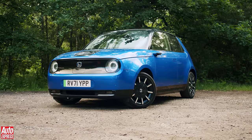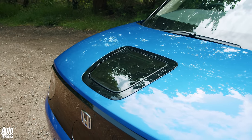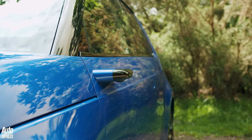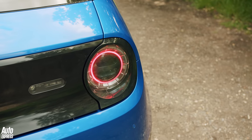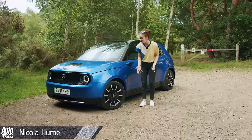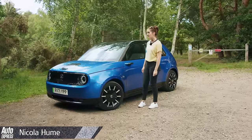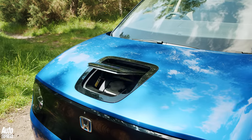The Honda e is a really good electric city car, but there are some significant caveats that hold it back just enough to stop me from properly falling for it. And I wanted to love it — because look at it, it's utterly adorable.